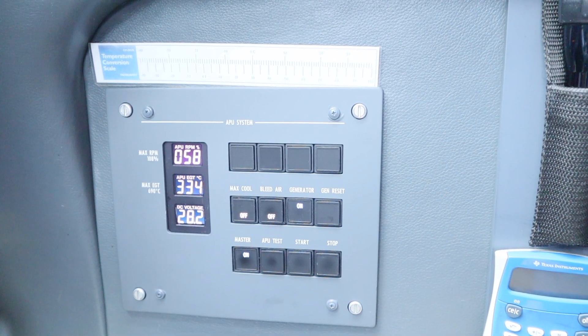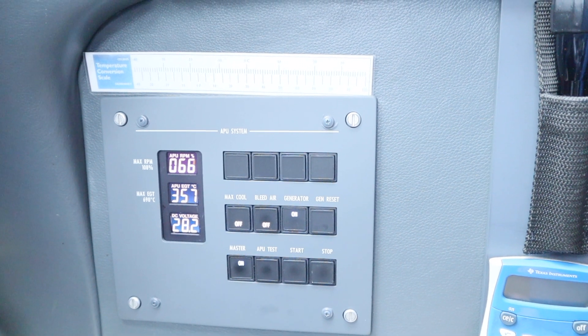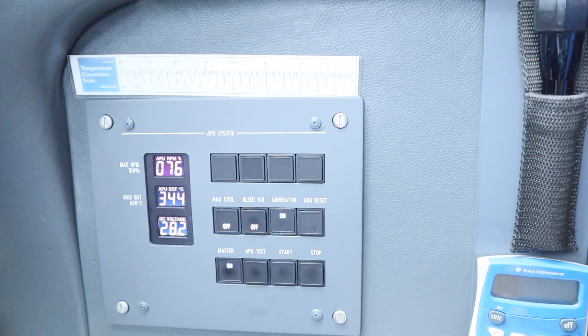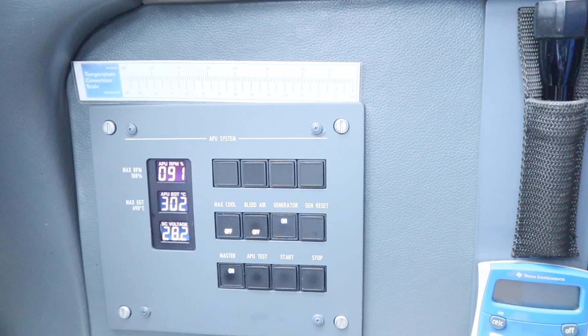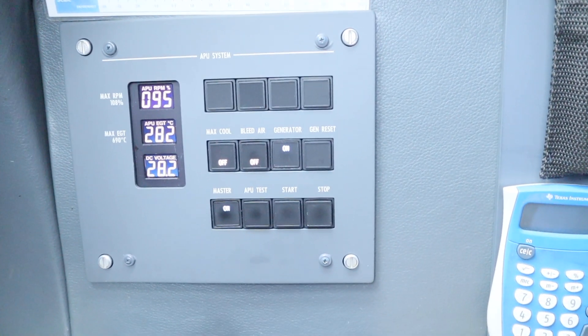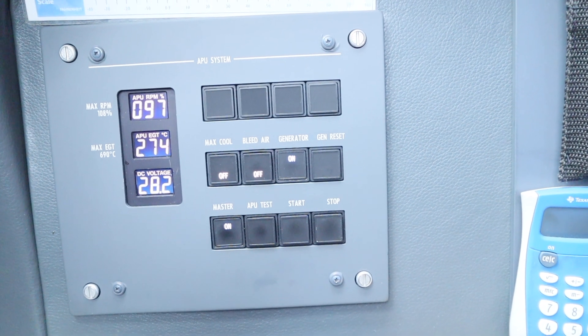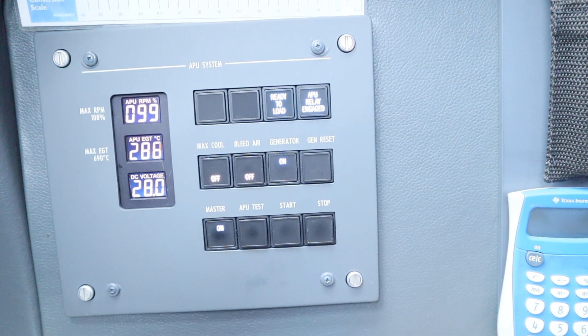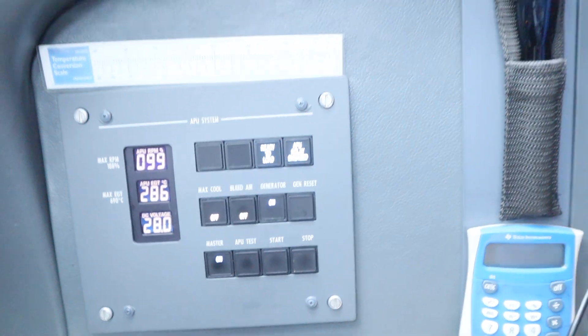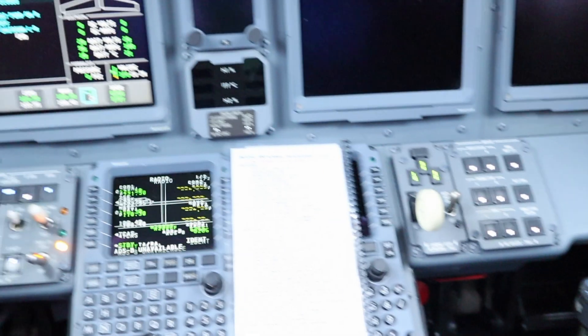At about 50% you saw that flash — it went out on the relay and that's going to come back. There we go, it's ready to load. APU is engaged. We can now turn on our avionics systems and power up the rest of the aircraft.